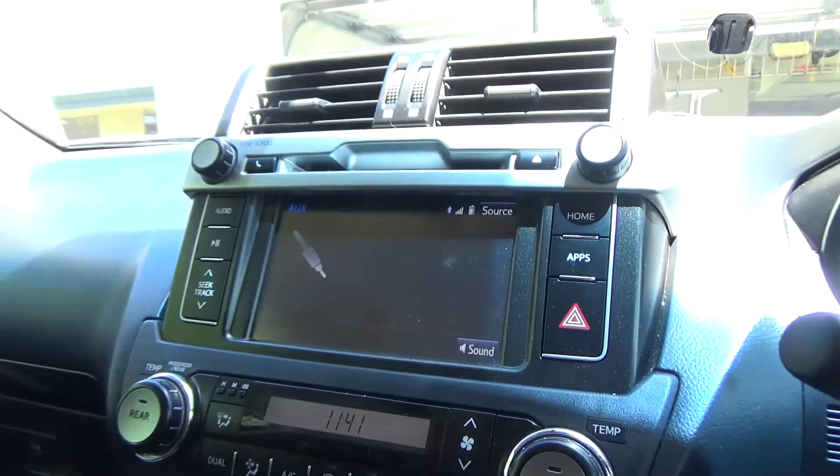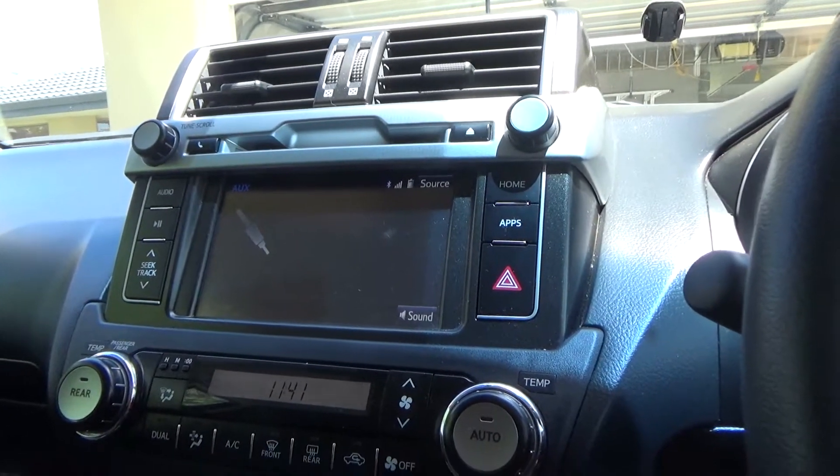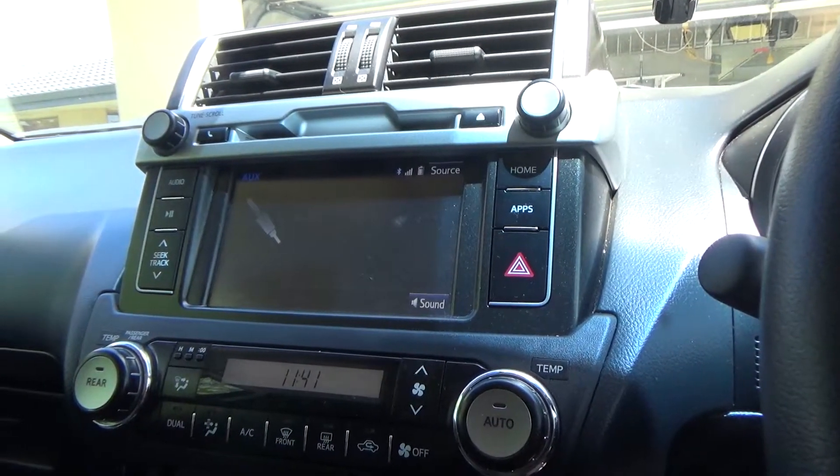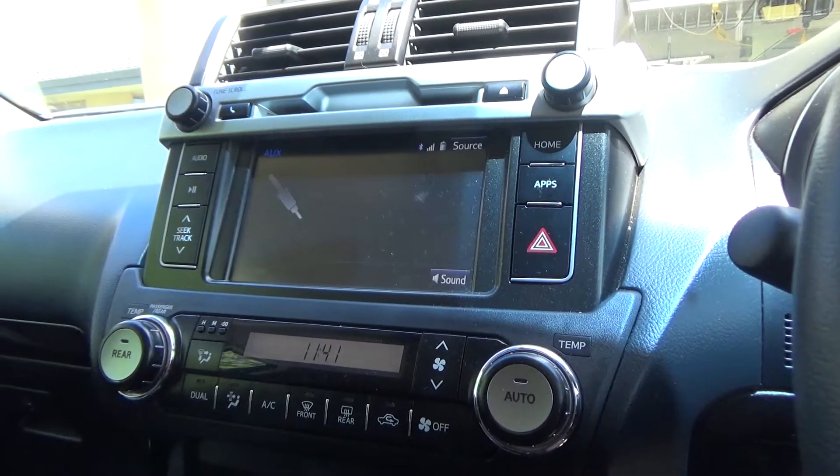Not a bad little mod if you just want a bit of extra CB radio speaker sound and you don't need it all the time. Okay, I'm off to put the car back together.